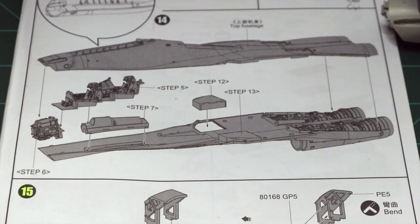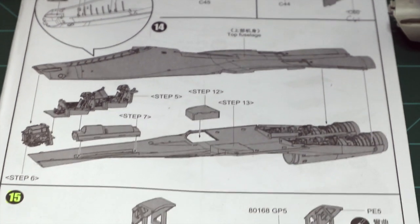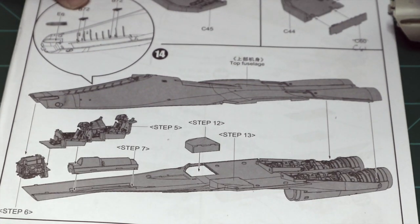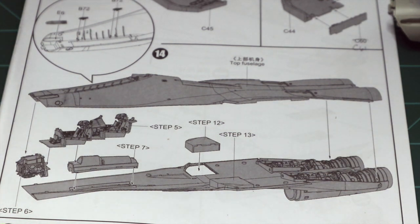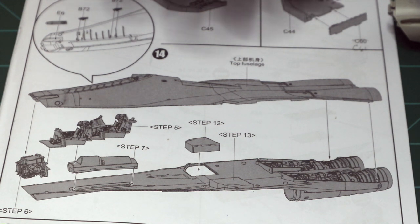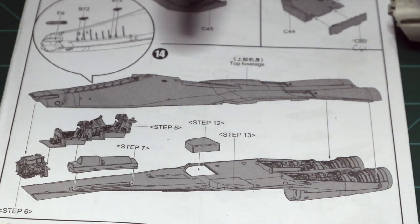Step 14 — we're going to get these fuselage halves together. As a side note, these parts here, B72 — before I assembled and installed the cockpit into the upper fuselage half, I didn't pay attention to them. They belong inside the cockpit; I believe they're supposed to be black, though no color reference is given. I've looked in a Flanker book I have but don't see any pictures of them. I recognize them from seeing them before and I'll install them later on.